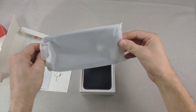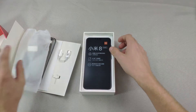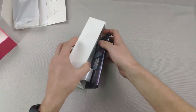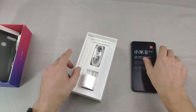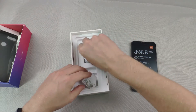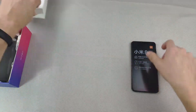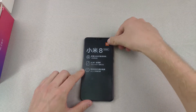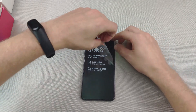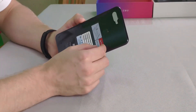In here you have the device itself in black — beautiful. You also have a Quick Charge 3.0 charger and a Type-C cable. Just throwing those to the side, now we're going to rip off this plastic and get these side stickers off.